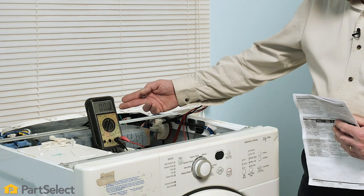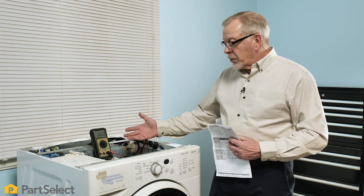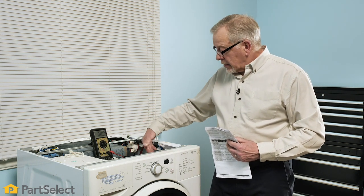Once we get to the drain portion of that test cycle, we'll look for voltage coming from that control board down to the drain motor. If we see voltage showing up at the control, we'll know that the problem is with the actual drain motor itself. If there is no voltage appearing at the control board, we can then safely assume that we have a defective control board.